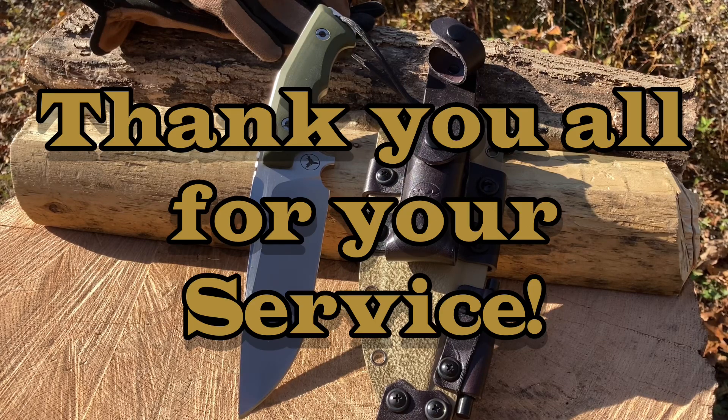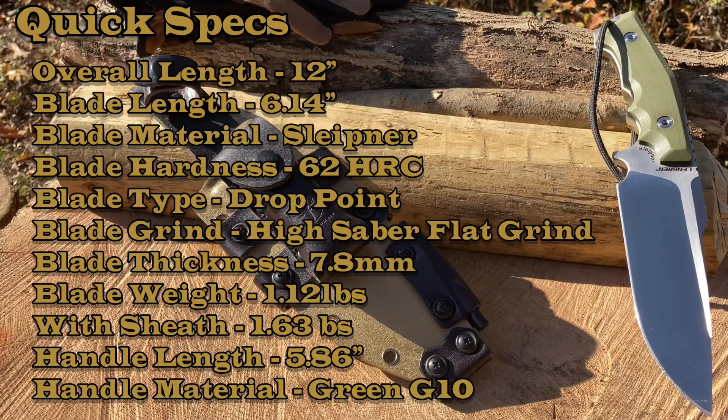What do you guys and gals got — veterans, active military — talk about a combat knife. Wait till you check out the close-up. I just want to say thank you very much for your service, we really appreciate you guys and gals. Let us go over some quick specs.